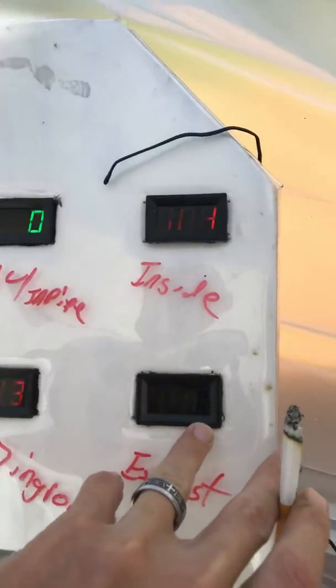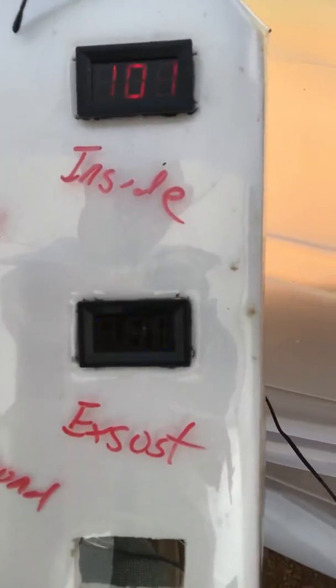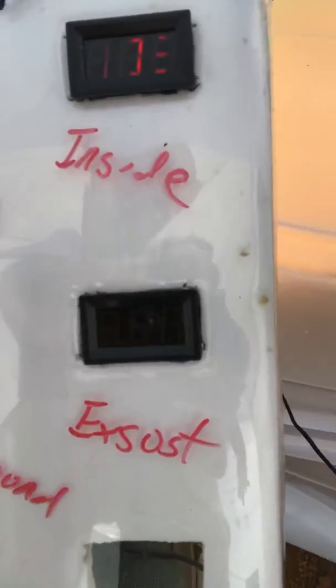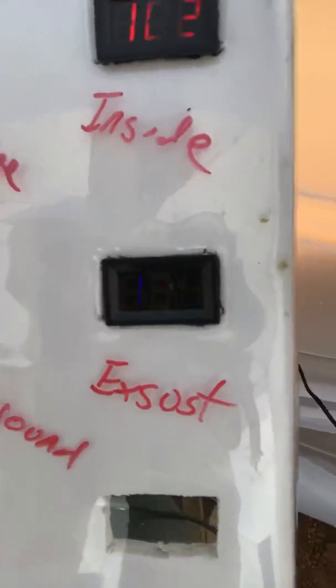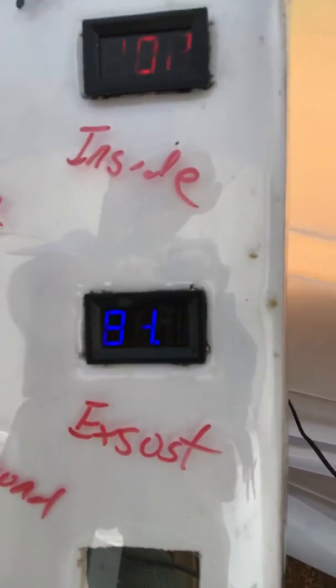I see my humidity's dropped tremendously since last night. Alright, there was 104 in here. That was 104 — that's my exhaust and that's the air that's coming out. It's already dropped from 104 to 85. Now I know you guys can't really see the gauges because they like to move around on the screen.